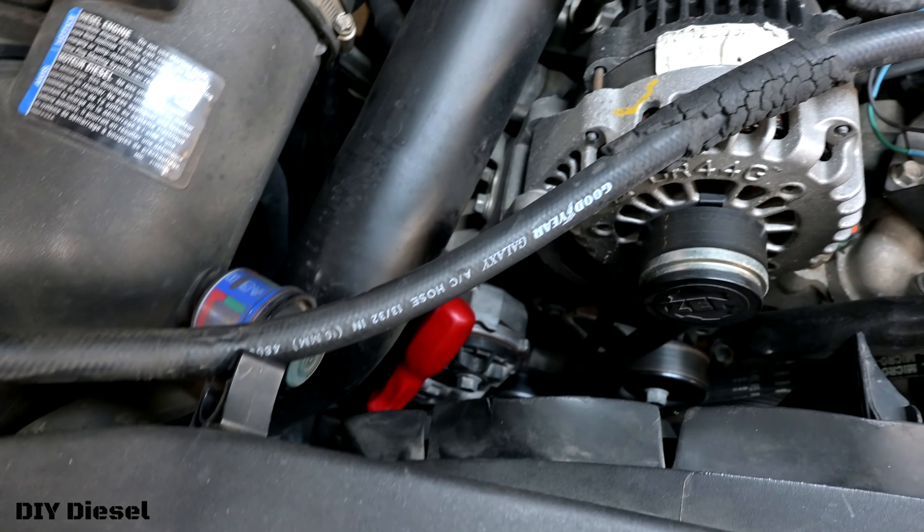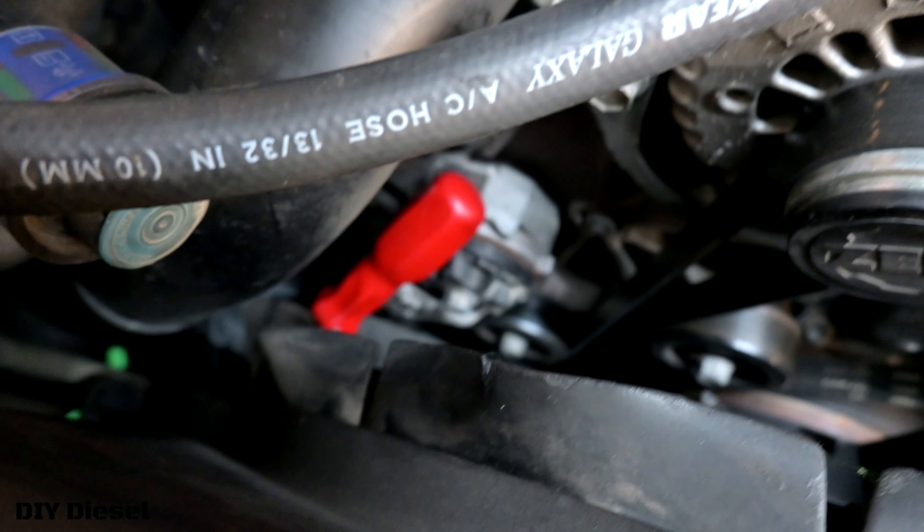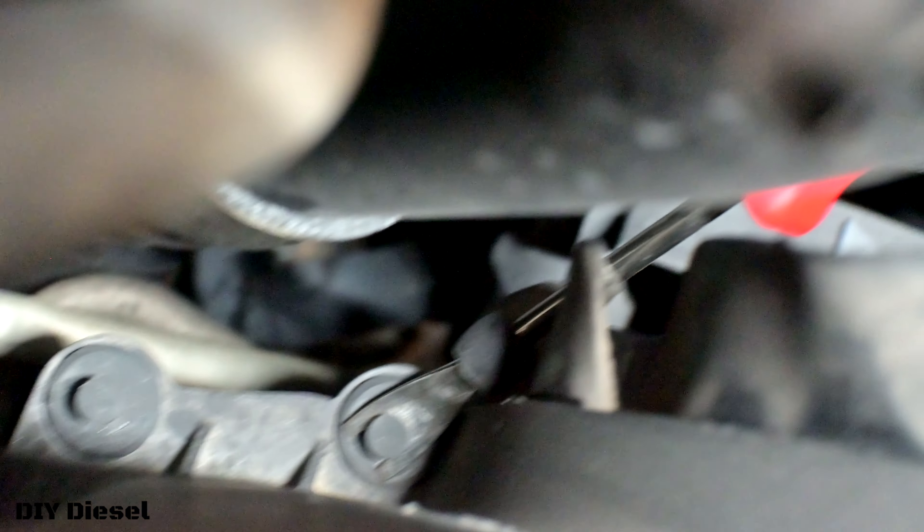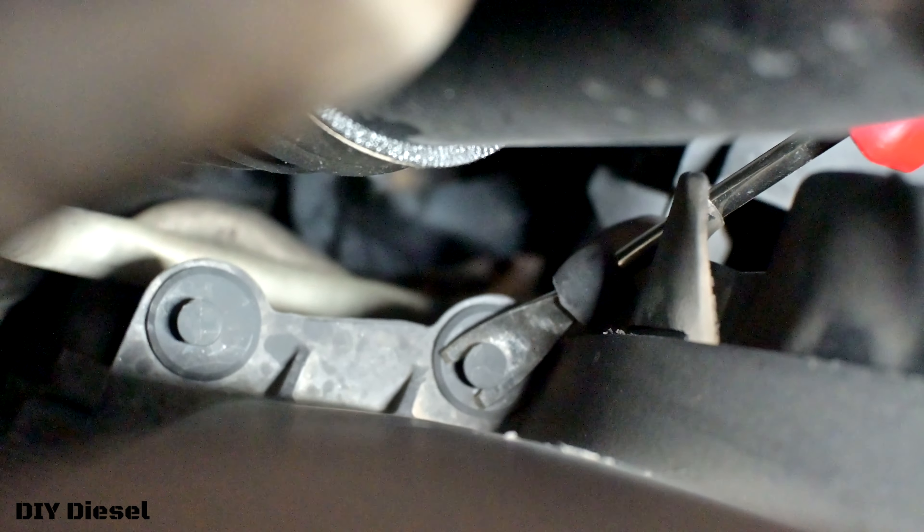I'm going to show you how I got these plastic clips on the left side. That's where I've got my plastic clip remover tool and I've got it right down there. It's a little bit of a frustration to figure out how to get that down in there.